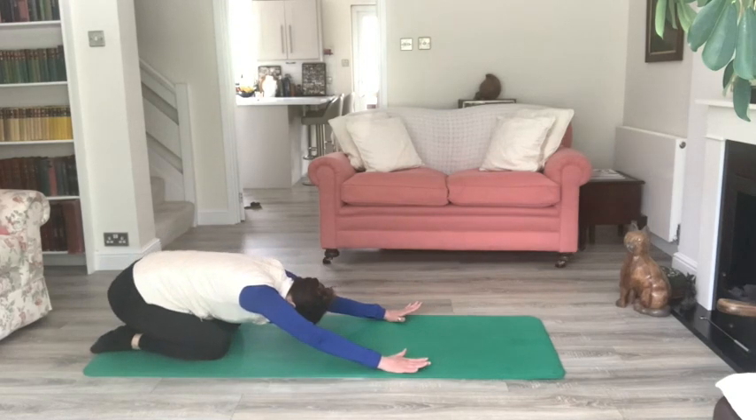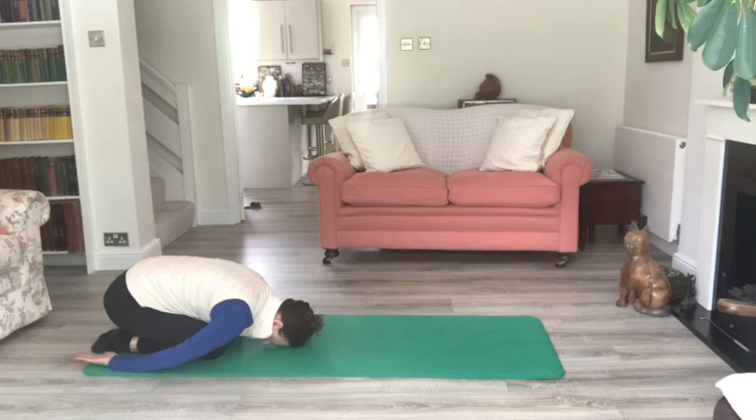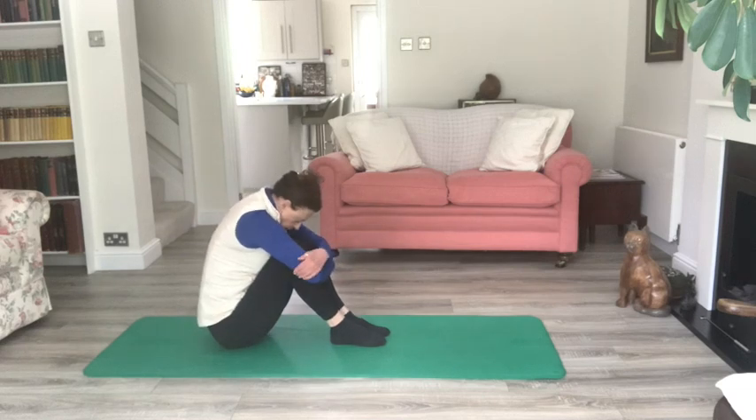Just sit back onto the heels, let the forehead rest down if that's comfortable. You can always take the arms behind you, palms up; you can open the knees to get the hips back further. Breathe full and wide into the ribs, getting a good stretch in the lower back and the buttocks. Remember if that's not comfortable you can sit on your bottom, swing your legs around in front of you, hug the knees in, drop the head over the knees and have a good stretch in that position instead.